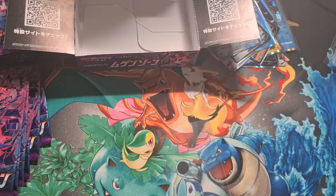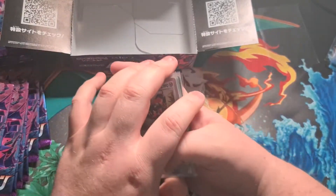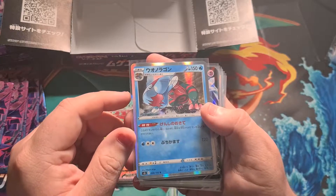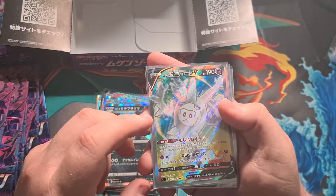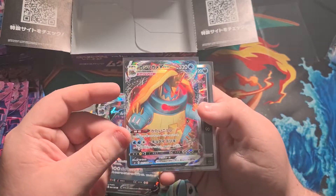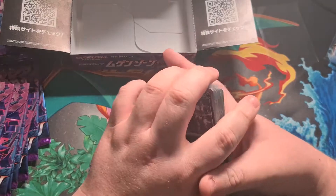Still confused as to how I managed to pull a secret rare twice! Let's do a recap — counting out fifteen notable pulls: Copperajah holo, Blaziken holo, Salamance V, Eternatus V Max hyper rare, Dracophish holo, Corsola V, Regidrago V, Obstagoon holo, the secret rare Corsola — gorgeous colors — Dracovolt holo, Suicune holo, Salamance V Max, Eternatus V, a V Max Pokémon whose name I can't recall, and a Hooper holo.